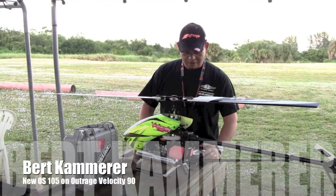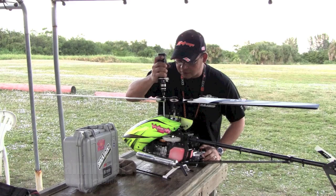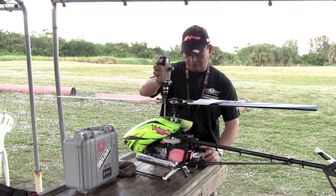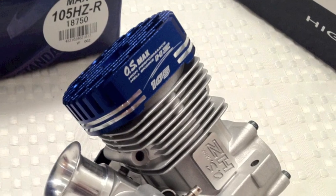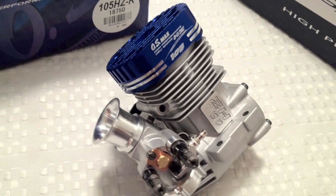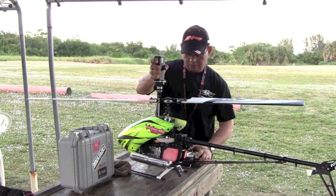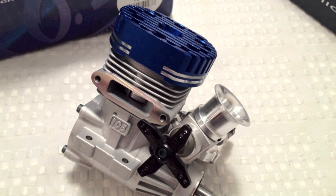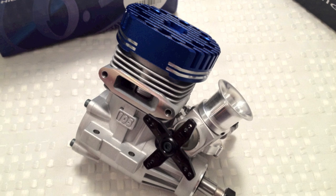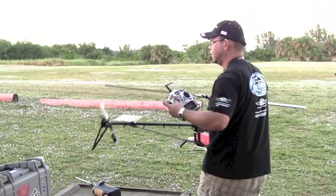Hey guys, Bert here and I have the OS 105 engine that's about to hit the market here in the United States, I believe next month January, and we're just gonna go ahead and take it for a quick flight. The engine is pretty new, it's got probably about a gallon and a half of fuel through it, still not running as lean as it could, so just a little bit on the rich side.